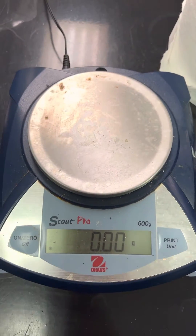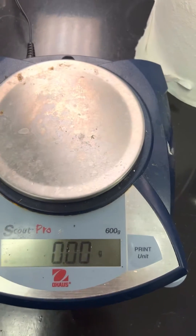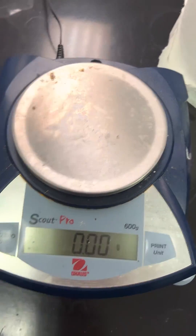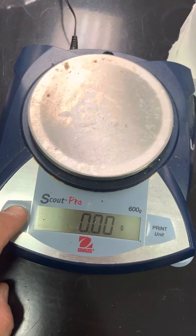This is a calibration adjustment of an O-House Scout Pro, or SP602, or any Scout Pro — basically any SP model. You have to shut it off first.